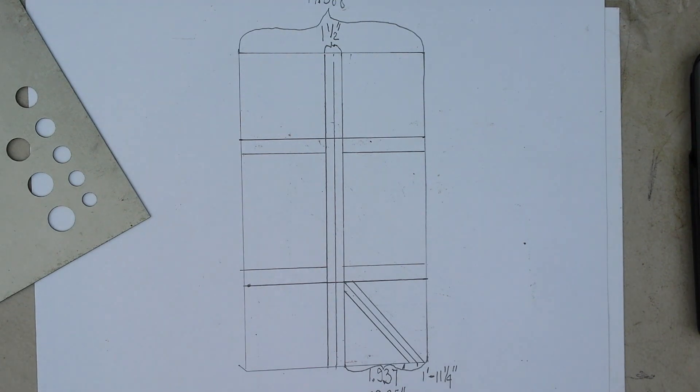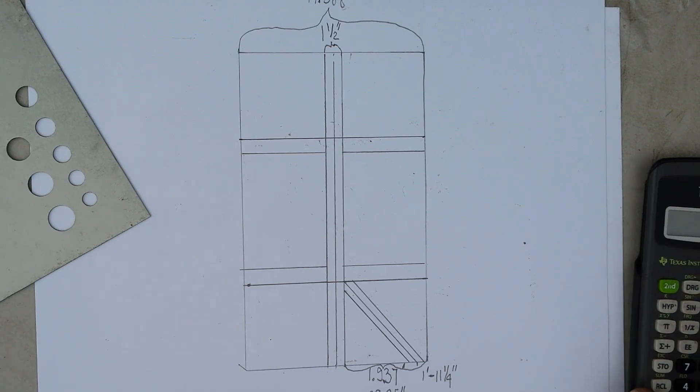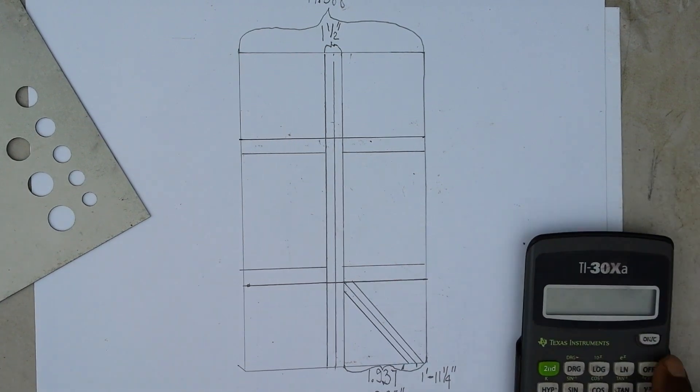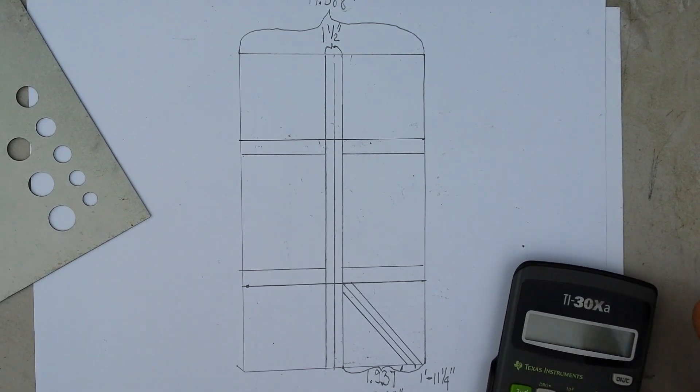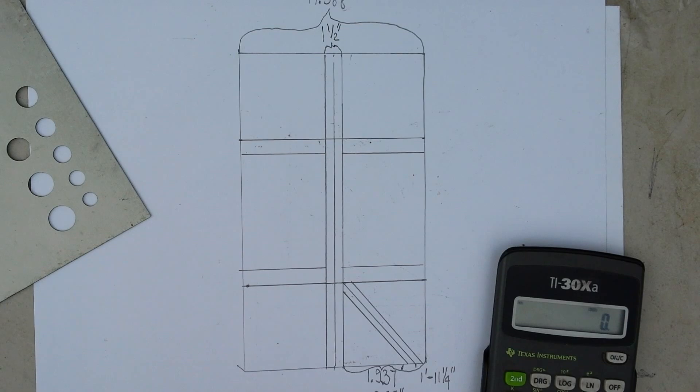Okay, this is part six — my battery died. I want to show you something before we go on. I want to show you how to change a decimal into a fraction. I already did it but I wasn't aware that my camera had stopped, so I'm going to show you this really quick.